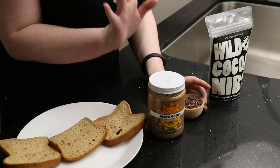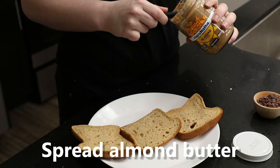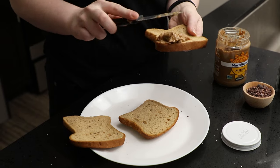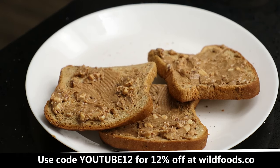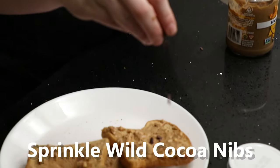We've got our cacao nibs right here. We've got our nut butter — I chose almond butter — and what you're going to do is just spread the almond butter on the toast. I like crunchy. And now we're just going to sprinkle some cacao nibs on top. Got to get the hand positioning right.